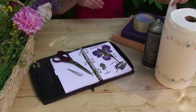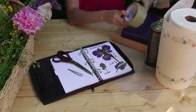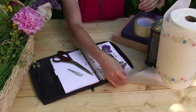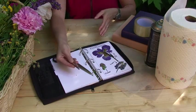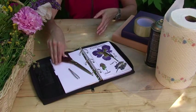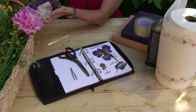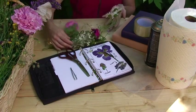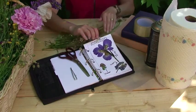What you'll need for this activity are a few sheets of paper towel, a can of spray glue, some clear packing tape, a couple of heavy books or bricks, a few sheets of wax paper, a pair of tweezers, a pair of scissors, and the flowers you'd like to display. Make sure you've got a few different kinds for color and variety. And finally, you'll need a piece of paper or your journal for displaying the flowers.